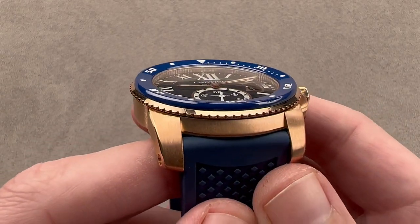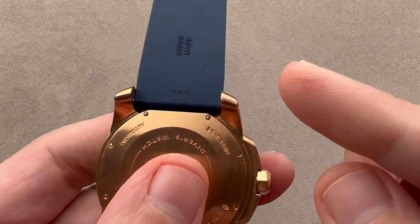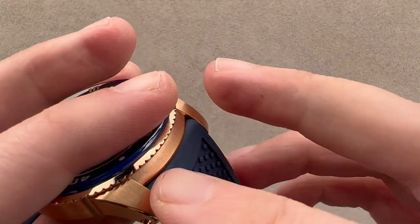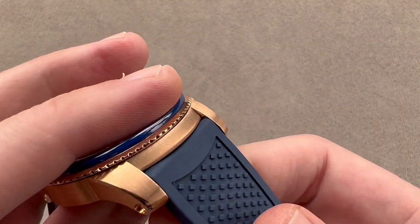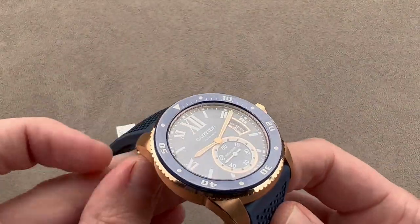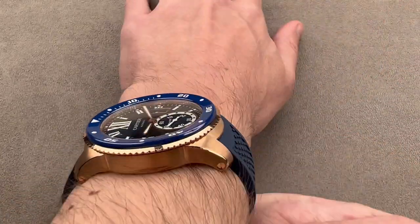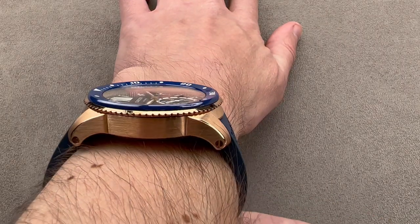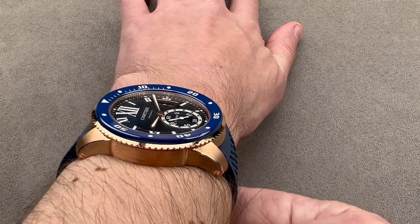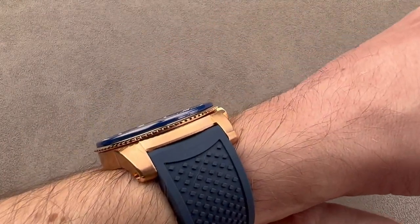It's an idiosyncratic lug spacing — 23 to 24 millimeters — but you can see how the lugs actually converge on each other. So it's 24 at its root, but at its tip it's about 23.5, a little bit unusual. It does have a proprietary shaped and sized strap. Throwing it on my wrist, which is 16 centimeters in circumference, you can see how those cambered case flanks with the downward-thrusting lugs really wrap around the wrist, making for an outstanding fit and a really planted watch.